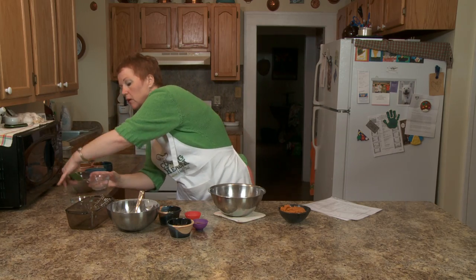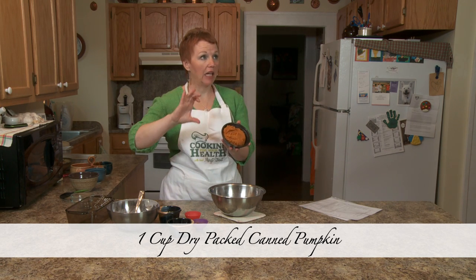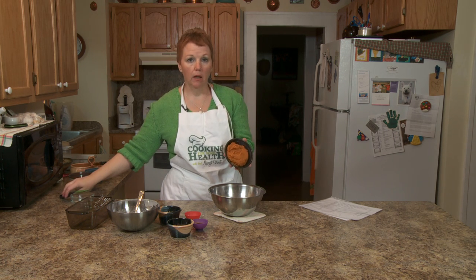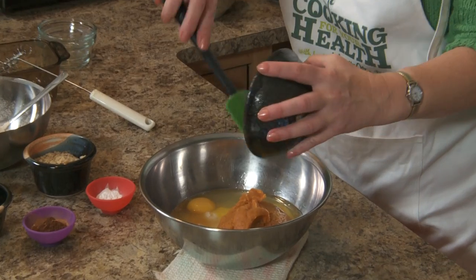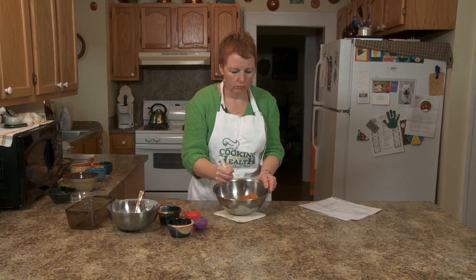One cup of dry pack pumpkin — this is just canned pumpkin. If you want to make your own, you want to use the sugar or candy crisp pumpkins — the little itty bitty ones. If you want to use your old jack-o-lanterns, you want to drain a lot of the moisture out because they have much more water. Pumpkin is high in vitamin A, it's high in fiber, and it's just plain good.